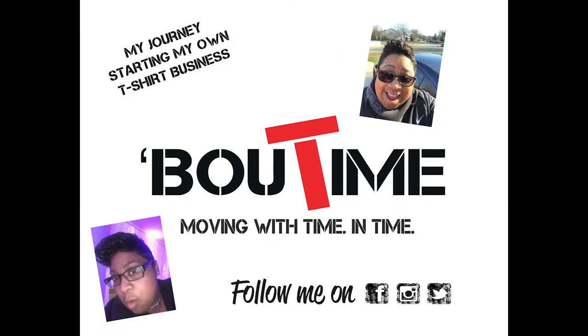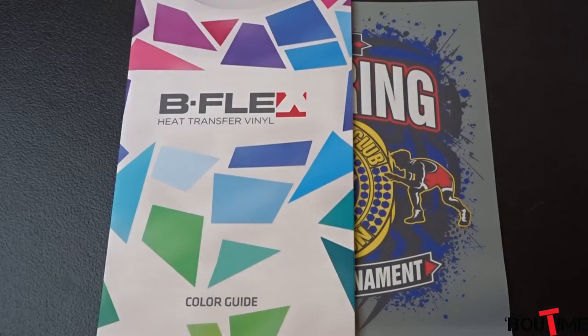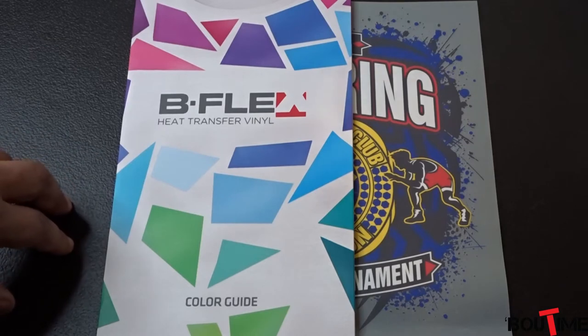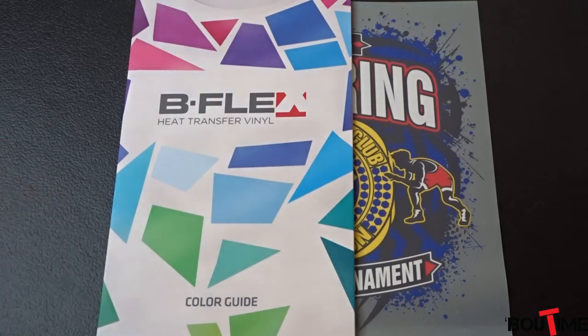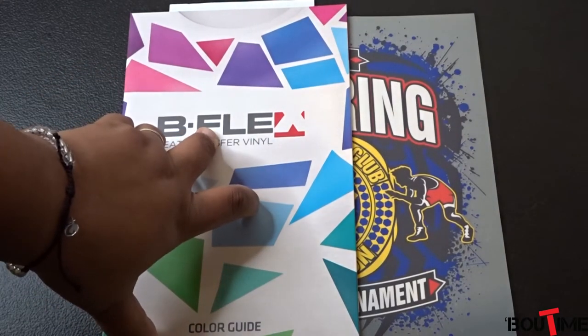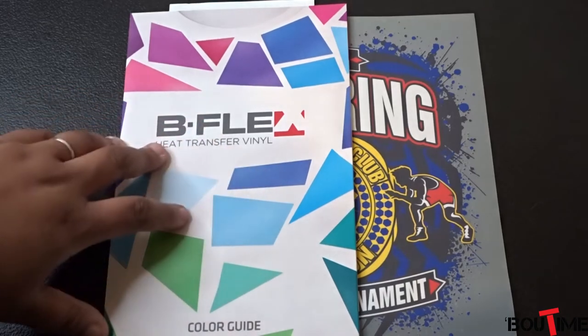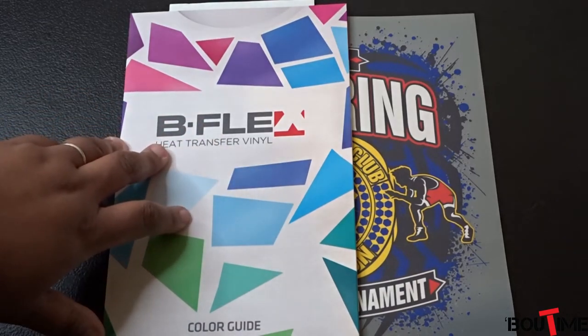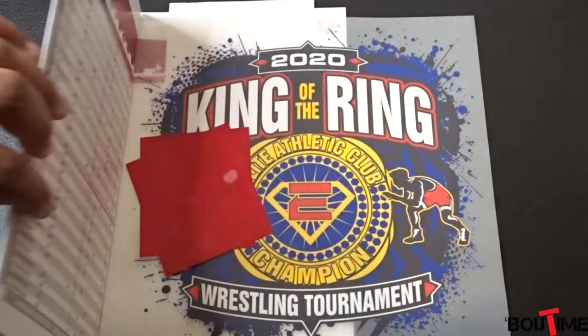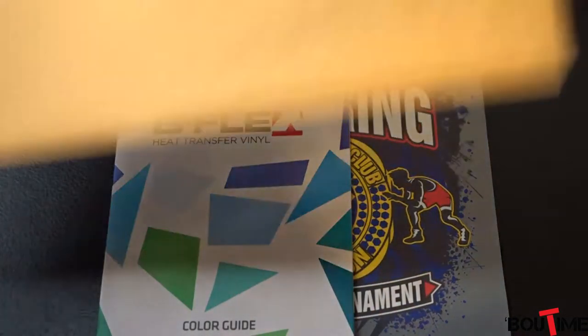Today we're going over a company named Top P.O.P. Transfers — T-O-P P transfers. They're out of Indiana. They sent me a sample pack. I did have to pay for it — it was definitely under ten dollars.